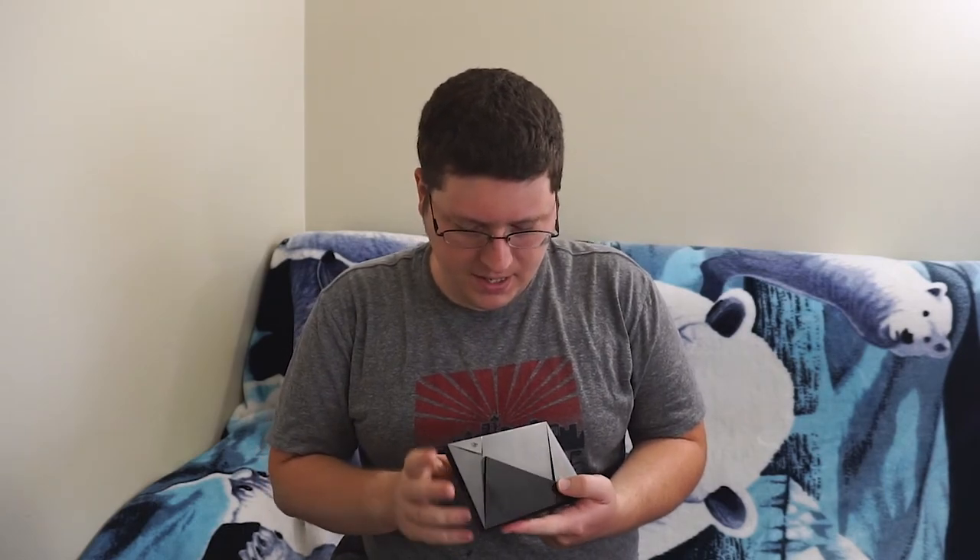Thanks so much for tuning in to this quick unboxing of the NVIDIA Shield TV 2017 edition. This is Andy-san, signing off for now. As always, we'll see you next time — catch you later guys, bye.